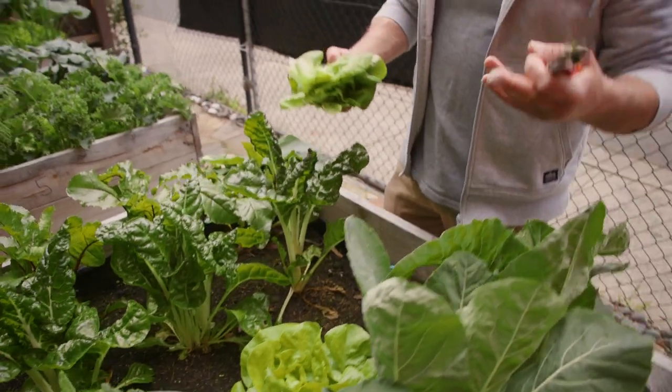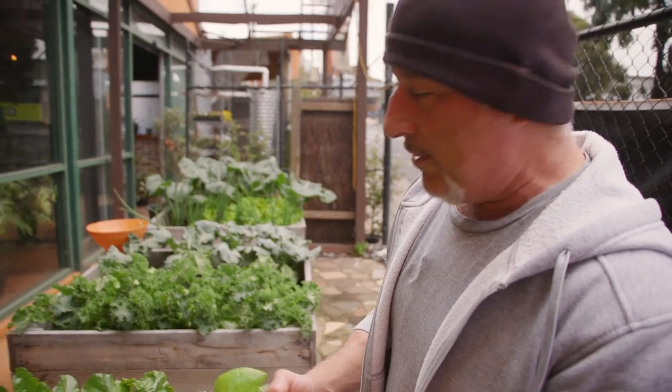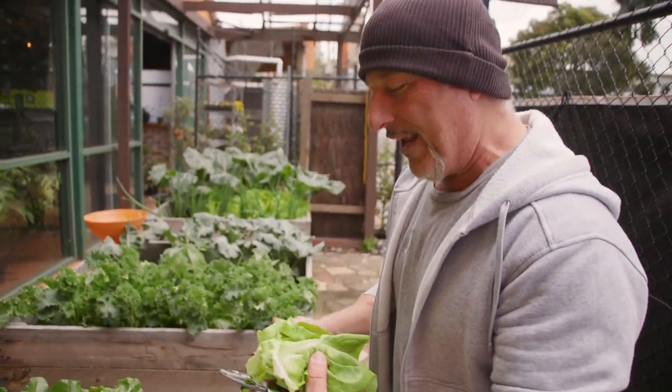For one person, or if there's two or three people, you'll cut more lettuce leaves on the outside, or literally harvest the whole head of lettuce.